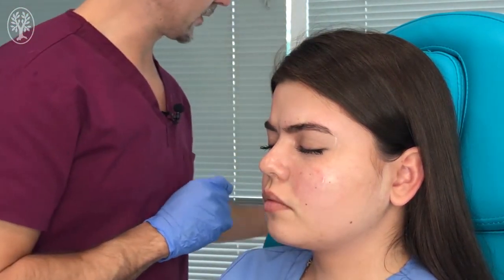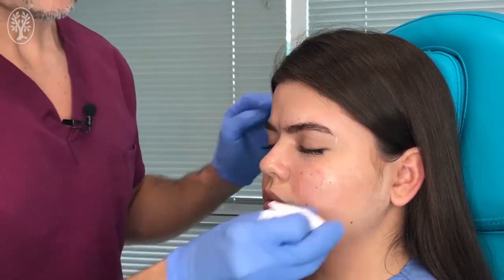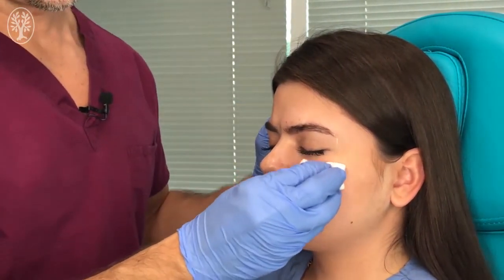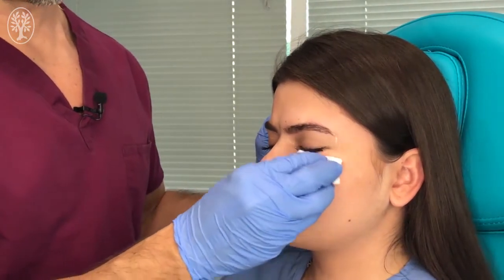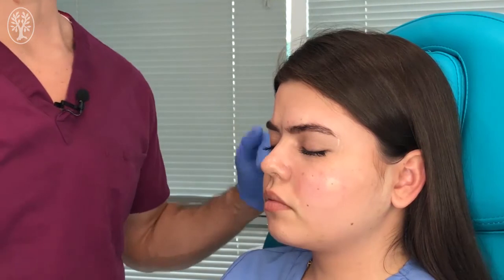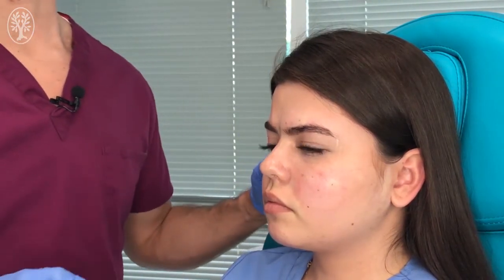We can do a little bit of massage in the area to distribute the local anesthetic. In that way, the area innervated by the zygomaticofacial nerve is going to be blocked. This is the zygomaticofacial nerve block.